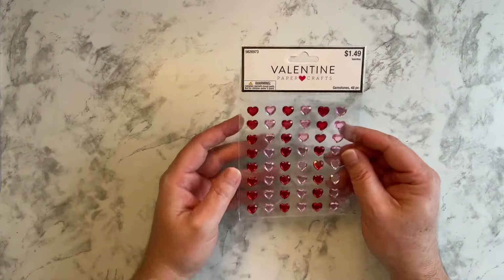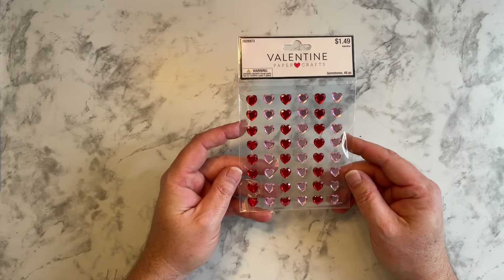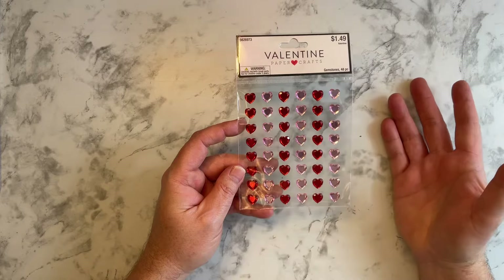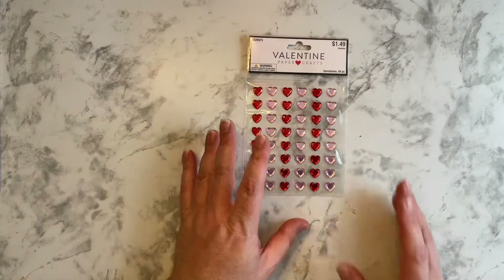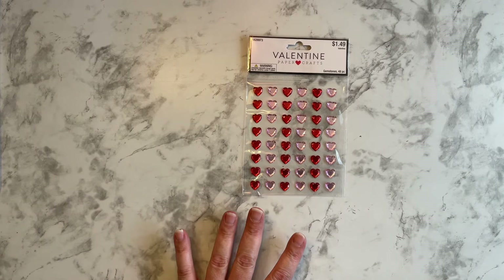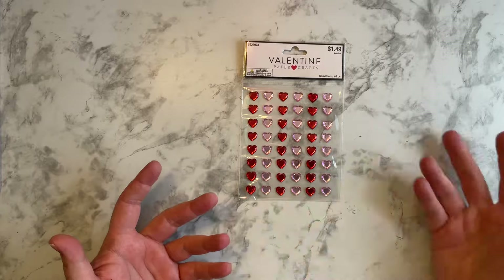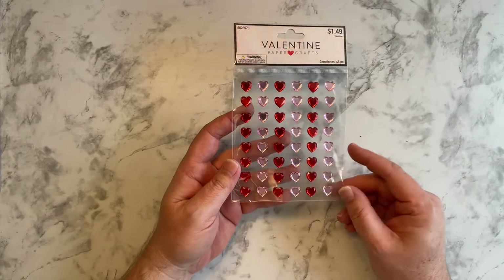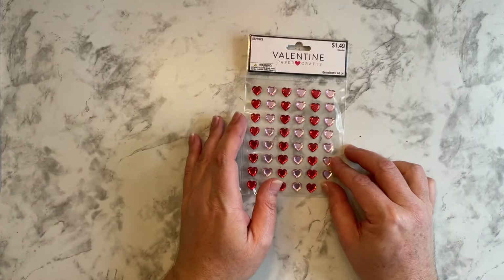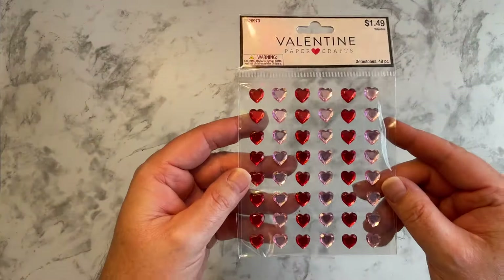We have these Valentine gemstones. I think these will be cool to use for a little bling bling, or maybe in my gratitude journal I can do a Valentine theme. Usually I don't do a Valentine's Day theme because I don't celebrate it. But this year I thought, why not give it a go? So we have these hearts.